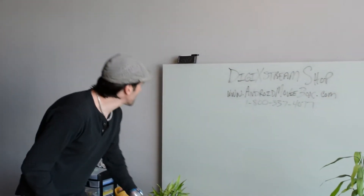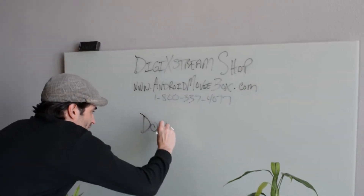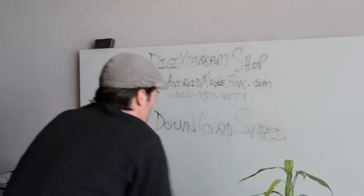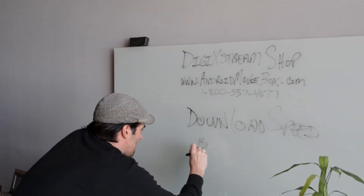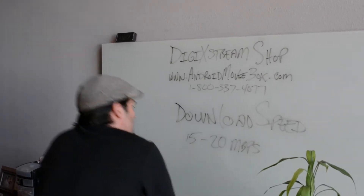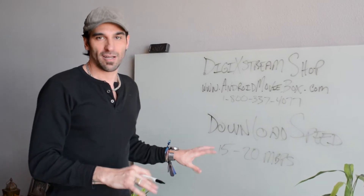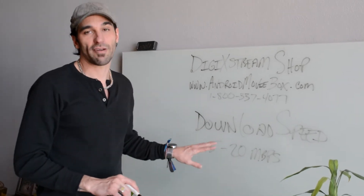So let's go over a few things with these internet speeds. For an optimal experience, you want at least 15 to 20 megabytes per second. For anything pre-recorded, this should stream even high-quality, high-definition pre-recorded content just fine. You want at least 15, preferably 20 or better, for an optimal experience.